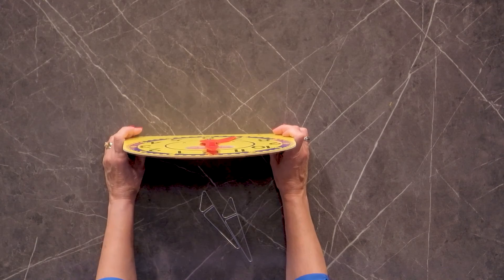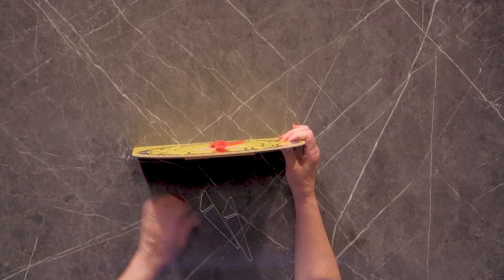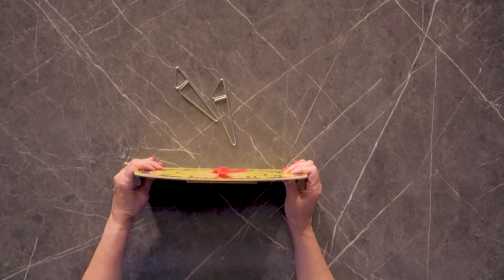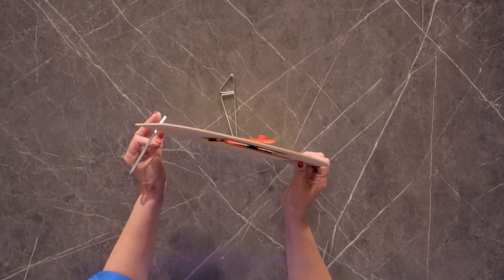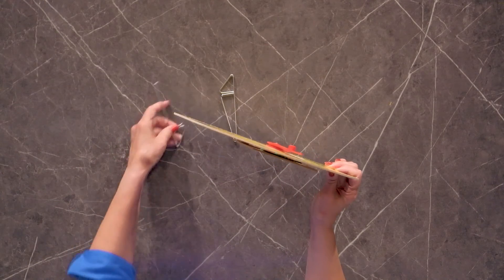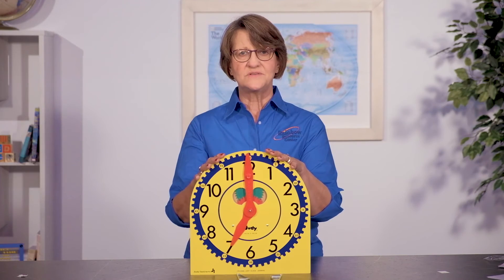The Judy clock can be used in your hands — you can hold it like this as you're teaching the student. Or it comes with these great little metal stands. You just pop the bottom of the Judy clock into the stands, one on each side at the bottom, and you can set it up without having to hold it, freeing up your hands to do your teaching.